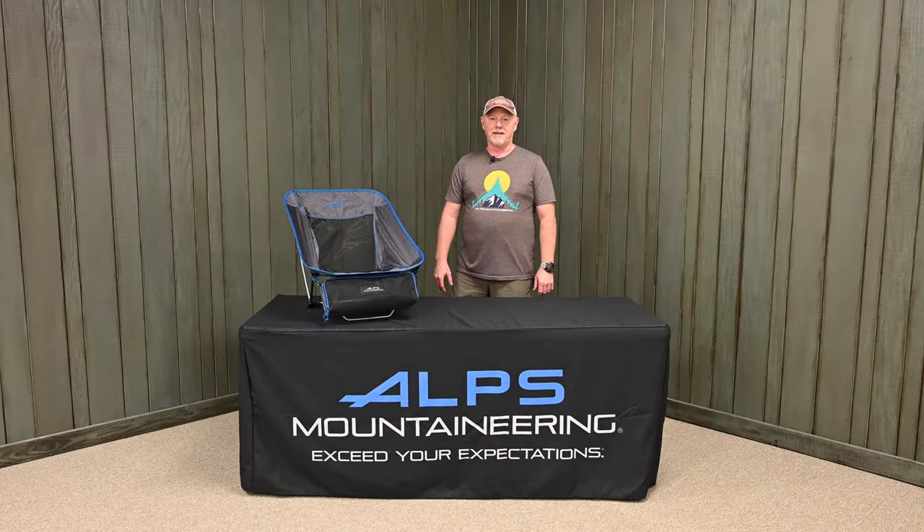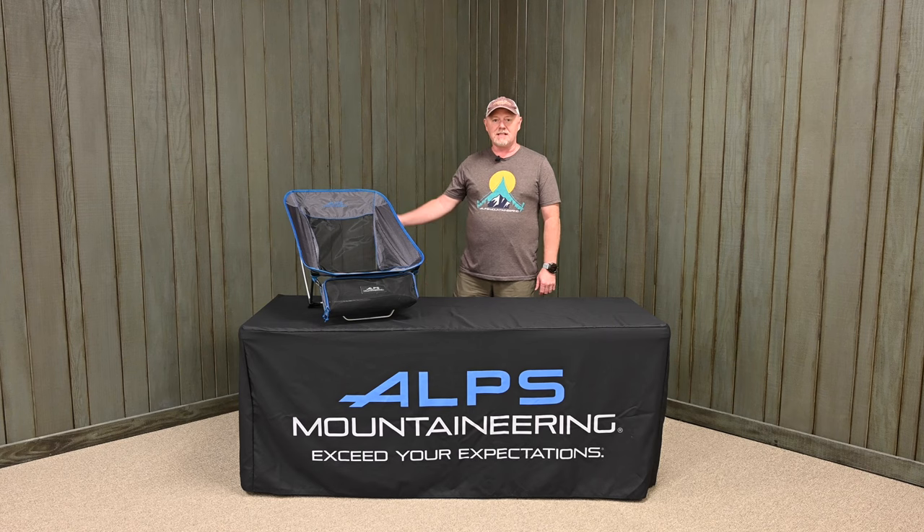Hi, Steve from Alps Mountaineer Inc. Right now we're going to walk you through the easy step by step instructions on how to assemble this chair.